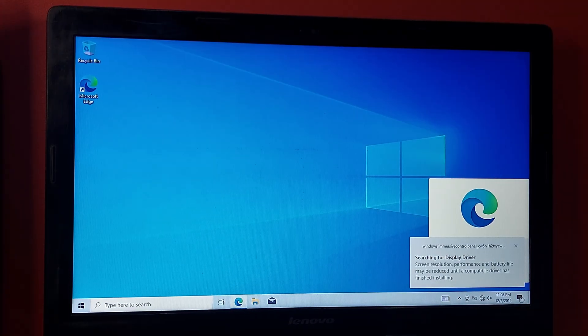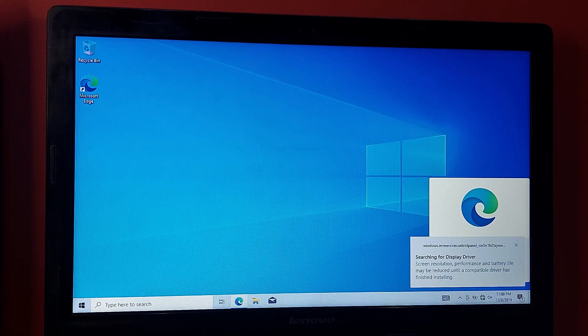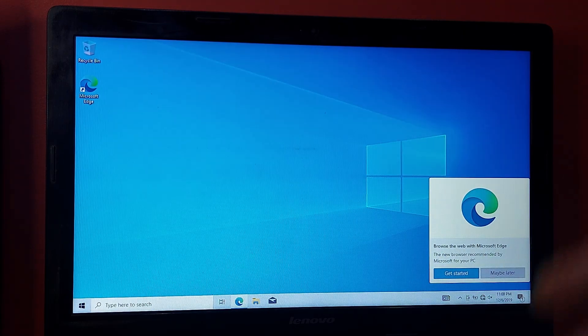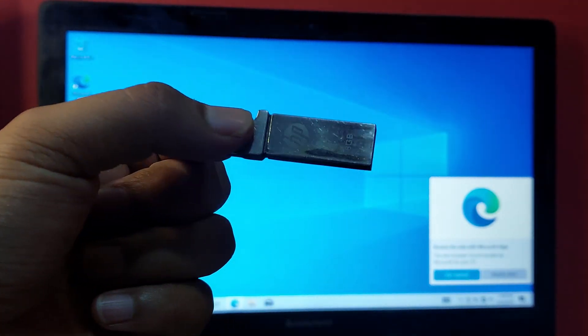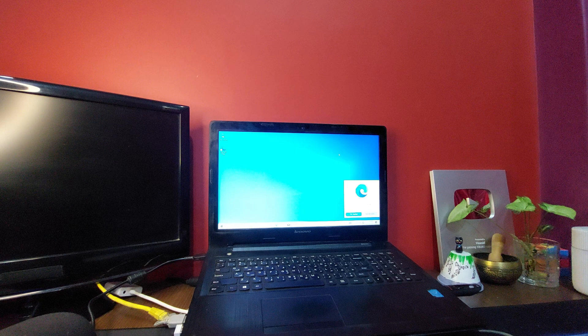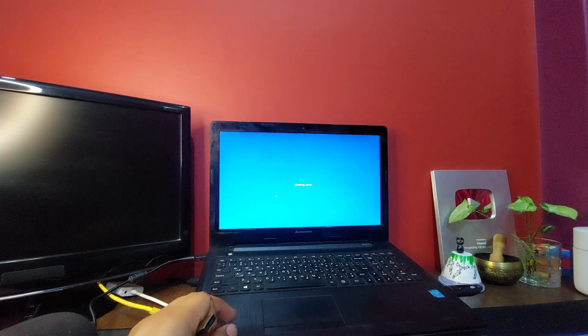Windows is now installed. You can install drivers for your laptop here, but I'll do that later after installing Linux Mint. For now I'm going to shut down the PC.